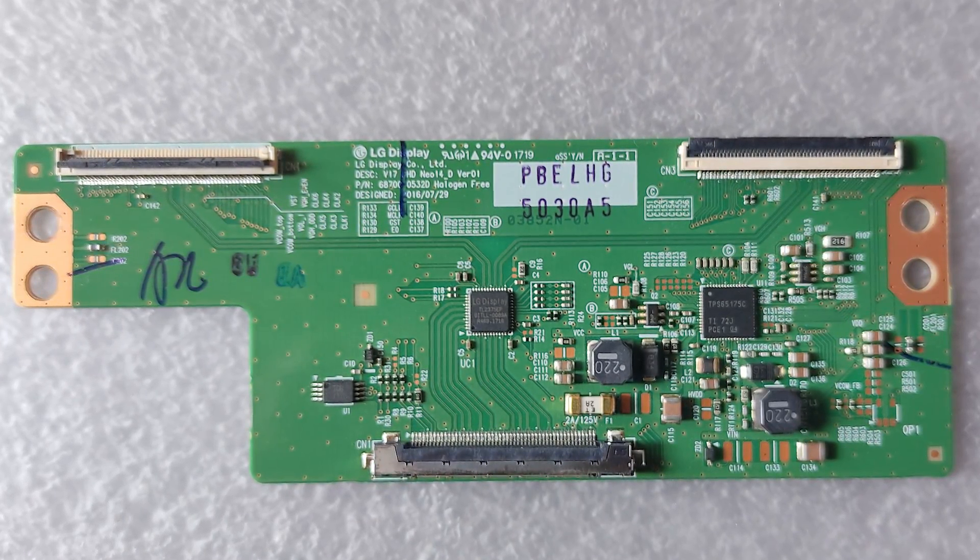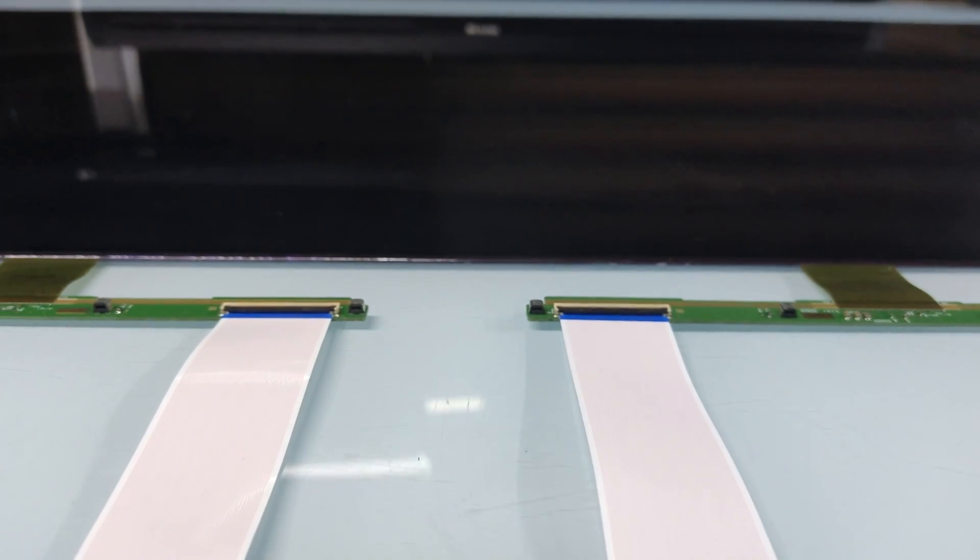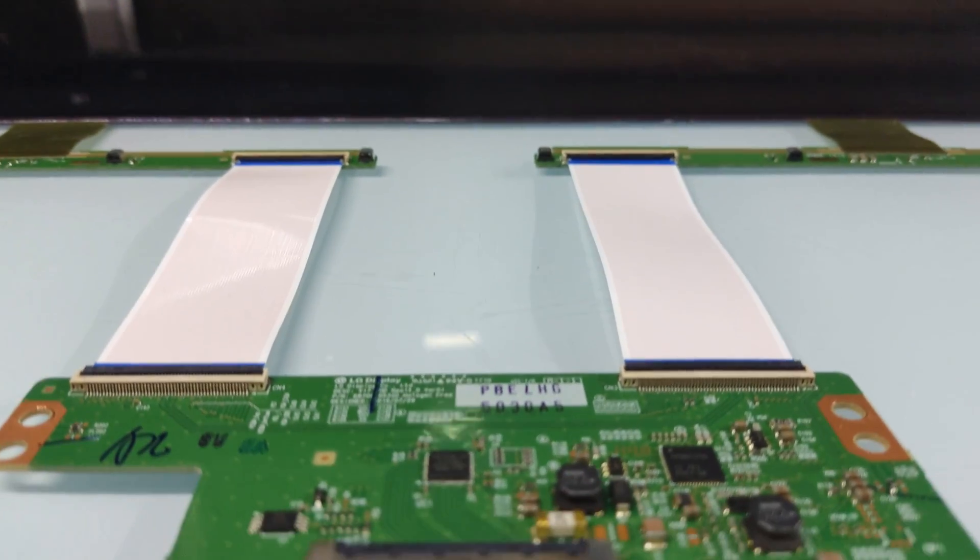This is the TCON board. In case of a blank screen, we usually consider changing the TCON, but here there is no issue with it.